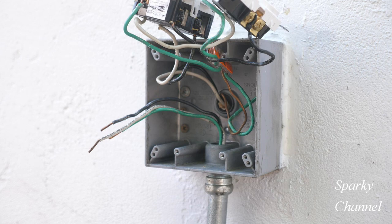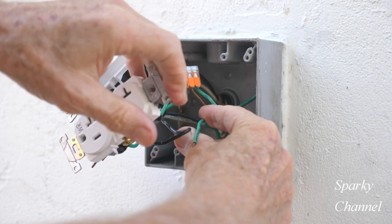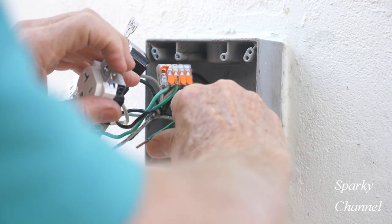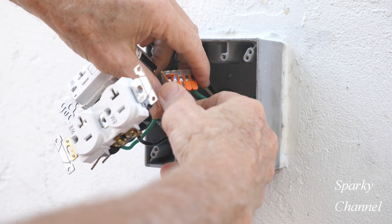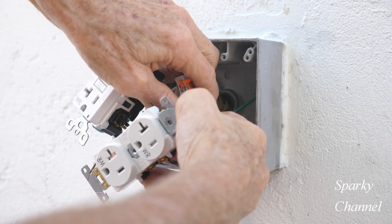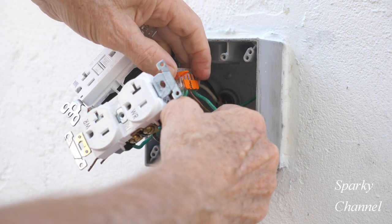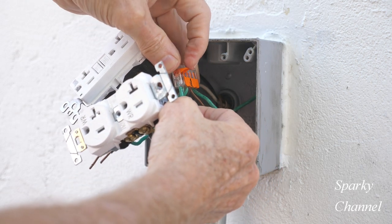Now let's connect the wires that will be going to our new downstream receptacle in such a way that the downstream receptacle will be protected by GFCI. The first thing I'll do will be to connect the new ground wire to the existing ground wires. Since there is a five gang Wago lever nut in the box and there are only four ground wires going to it, I'll connect the new ground wire to the open spot on the Wago lever nut.